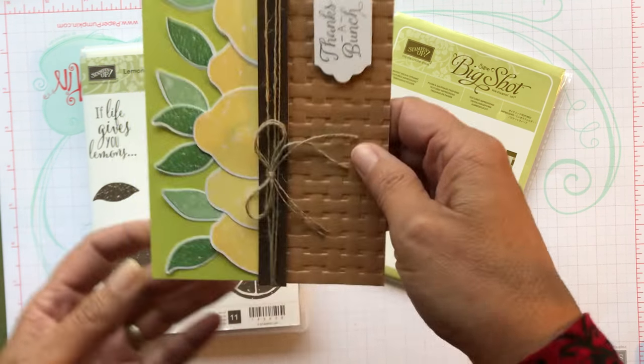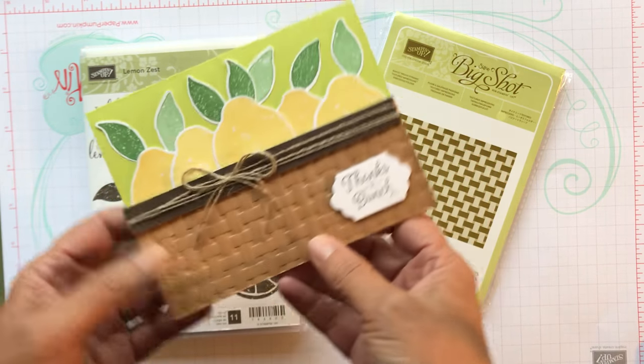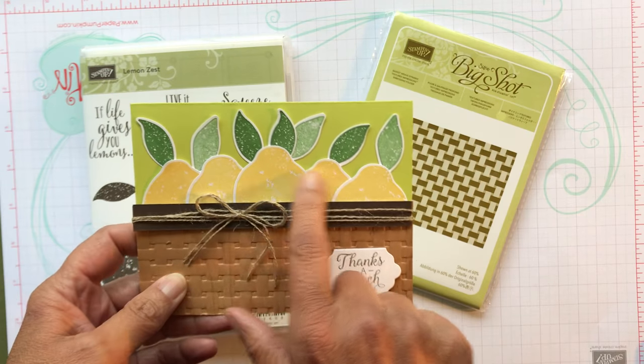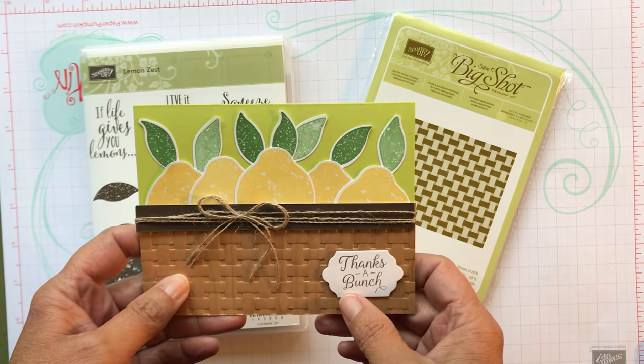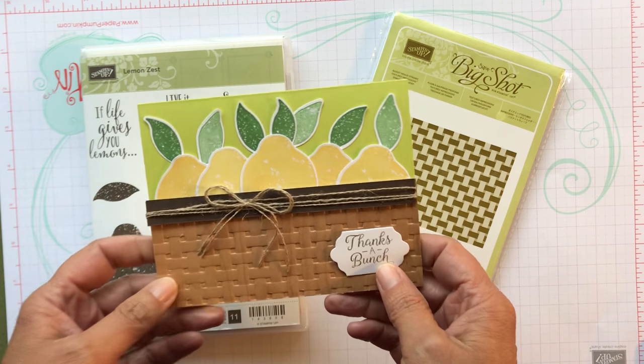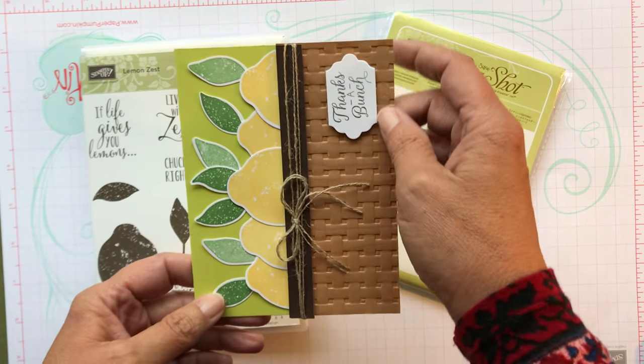I did make them this way with only three lemons because I made 51 of them and I thought five lemons times 50 cards was just too much, so I decided to cut it down to three lemons. This was my first card and the card I'm going to make will be with only three lemons.